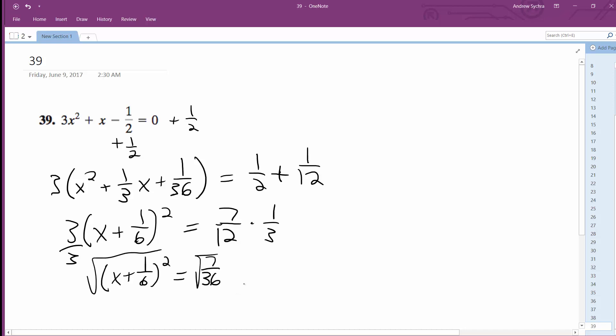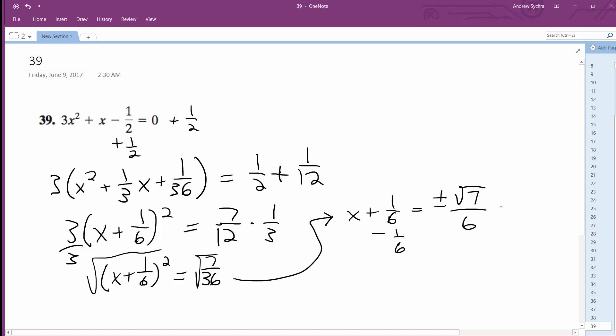Square root of both sides. I get x plus 1 sixth is equal to plus or minus square root of 7 over 6. Subtract 1 sixth from both sides. And I end up finally with x is equal to plus or minus square root of 7 minus 1, and you can do that because they both have a common denominator of 6.